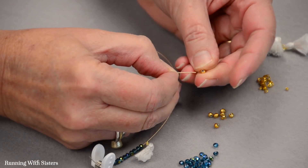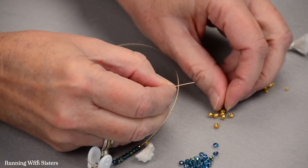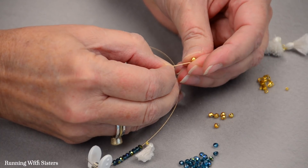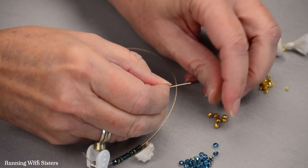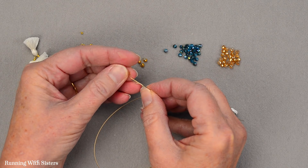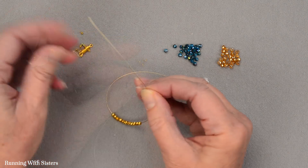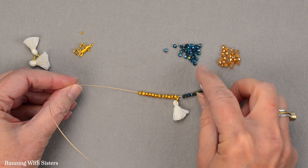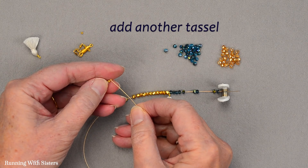We got these beautiful gold beads at a bead show — they're some kind of metal dipped in gold, so they're not solid gold, which would be very expensive. We just love how much shine they add to this bracelet. The other beads are all faceted rondelles and they have a nice shine too, but this brilliant gold color really adds something. Now those gold beads are on and looking very nice with that little tassel. We're going to put another tassel on because the design puts tassels between the colors.